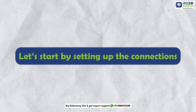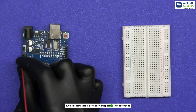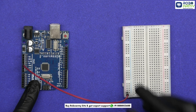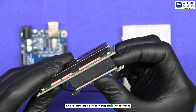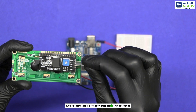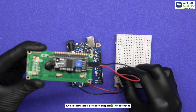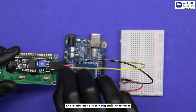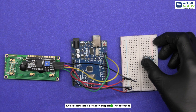Let's start by setting up the connections. Take the Arduino and breadboard. First, connect the 5-volt pin of the Arduino to the positive rail on the breadboard and the GND pin to the negative rail. Now let's connect the LCD display with the I2C module. Connect the VCC of the I2C module to the positive rail on the breadboard and GND to the negative rail, SDA to SDA of Arduino, and SCL to SCL of Arduino.